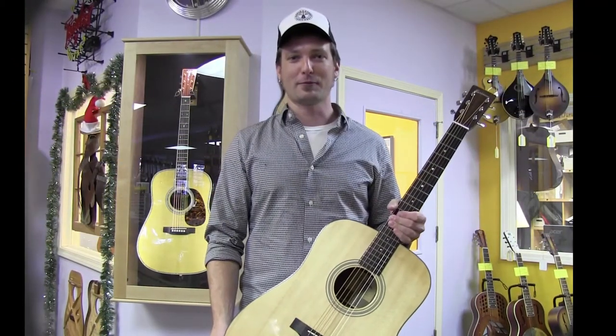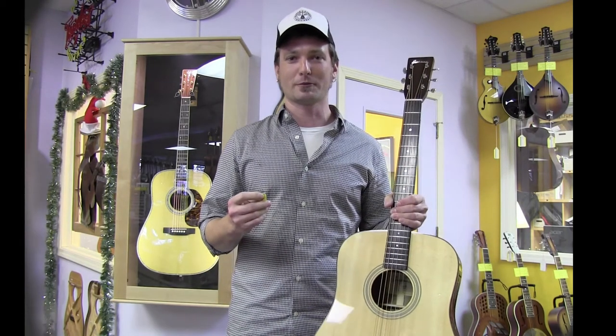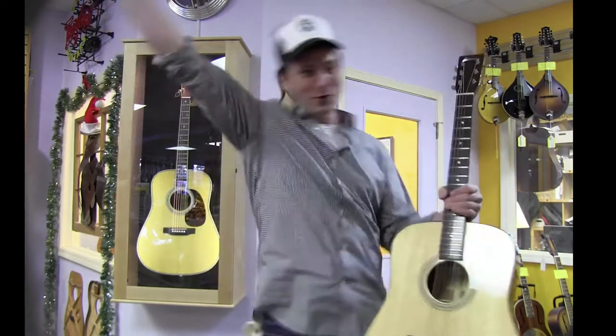Ta-da! Step three of having successfully extracted a pick from your acoustic guitar is to do a celebratory dance. Woohoo!